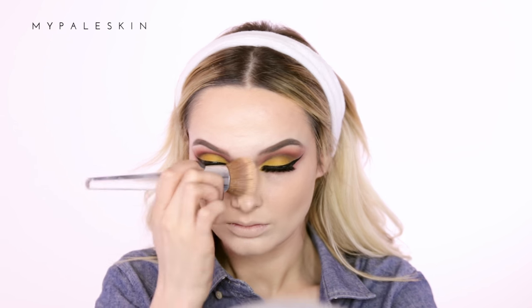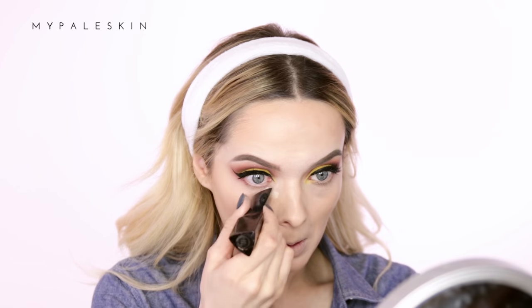To conceal my dark circles and highlight the under-eye area I'm using the Hourglass Vanish Finish foundation stick, and once again using that same Clinique brush to blend it out. To set the under-eye area I'm using the Ben Nye Super White loose powder.